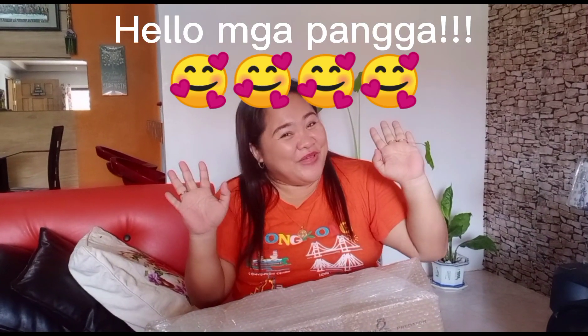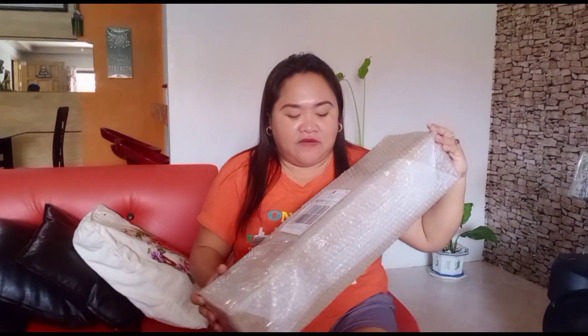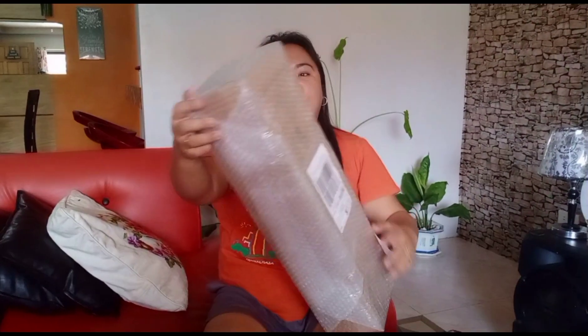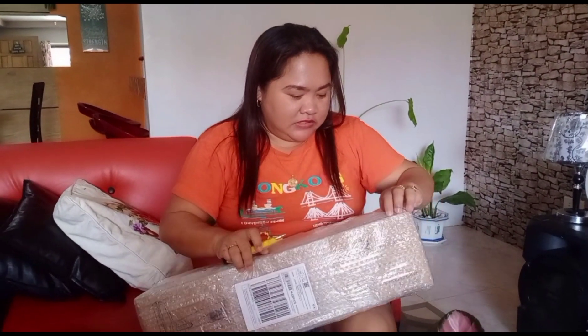Hello, welcome to my channel. Today we are going to have another product review. Yesterday I received another parcel — this was delivered by MVC — so first we will do the unboxing. Let's check what this is.